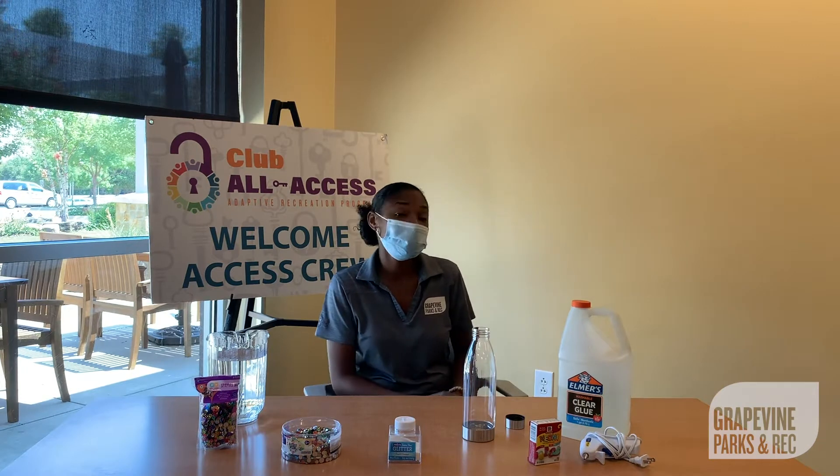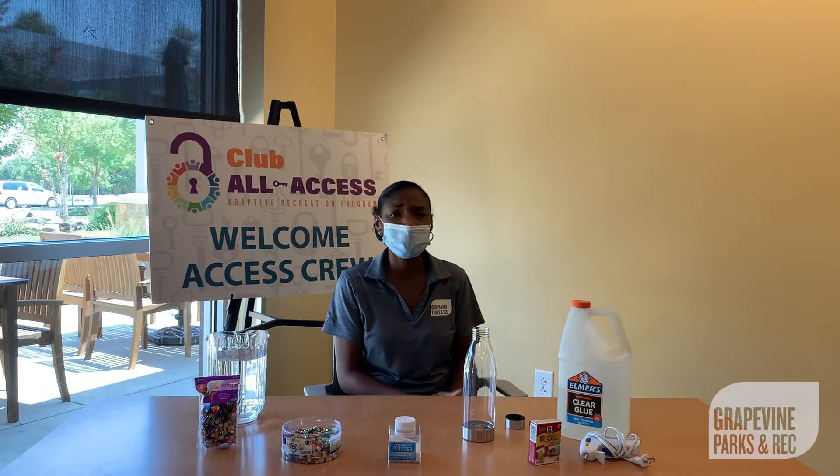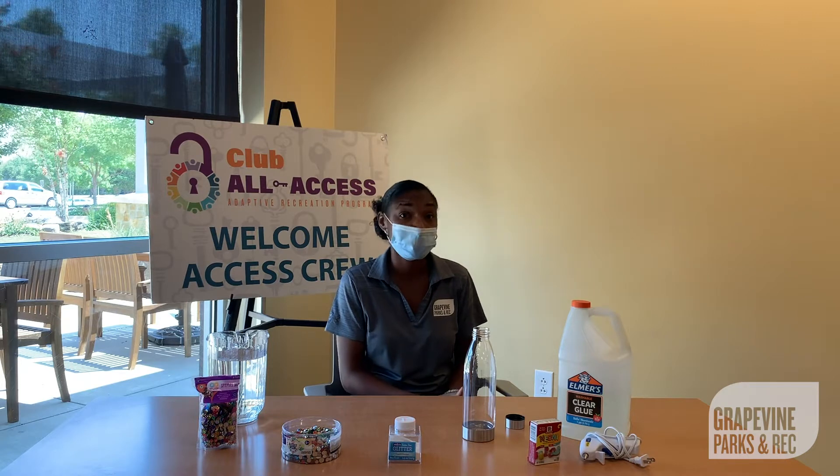Today in Club All Access, we're making sensory bottles. Sensory bottles are used by our participants when they're feeling anxious, and also it helps them focus when there's a lot of distractions around.